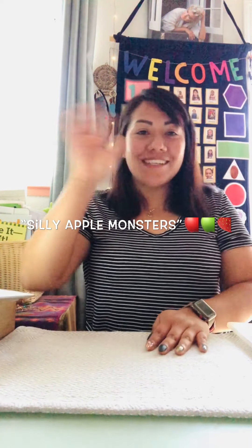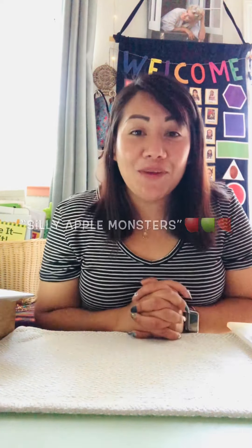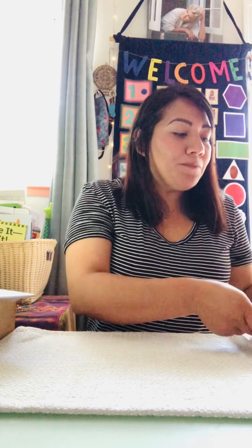Hello everyone, this is Teacher Michelle. I hope all of you guys are doing great today. The activity we're gonna be making is silly apple monsters. For this activity, what we're gonna be needing is three strawberries and two apples.